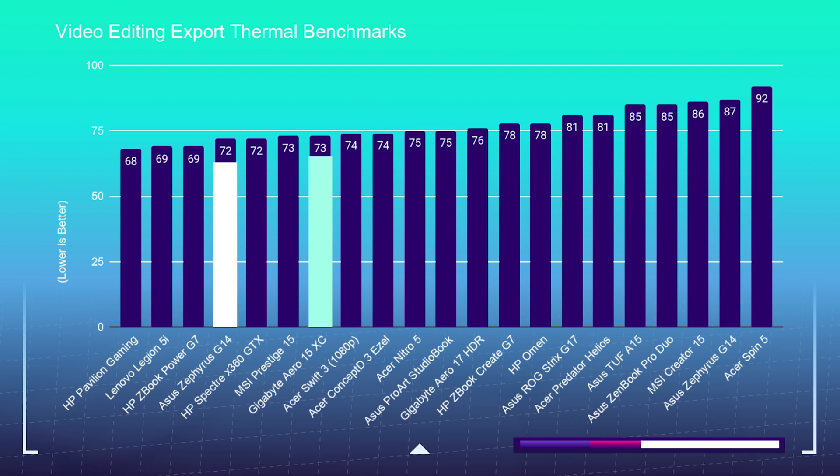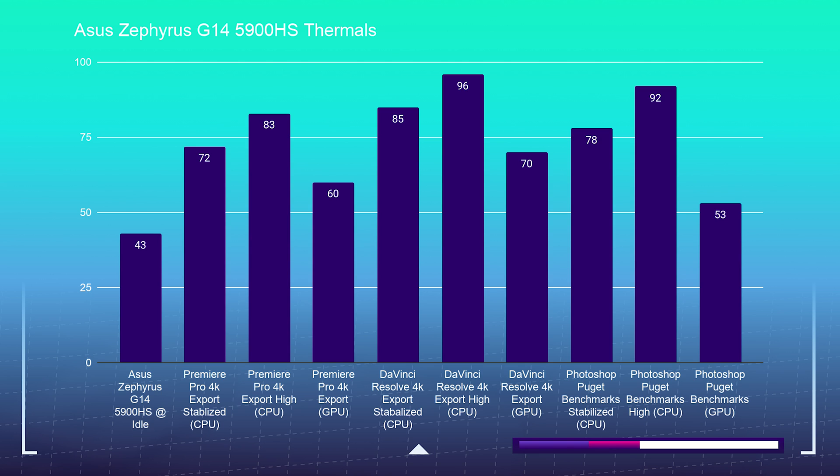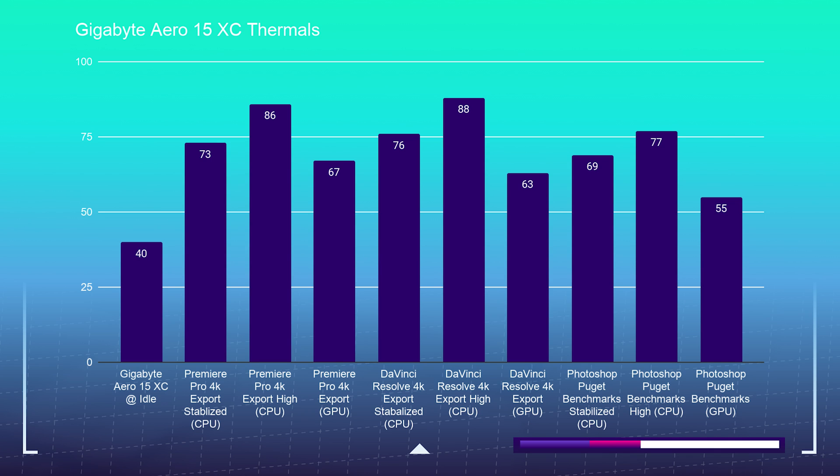Next, the video editing thermal benchmark: while exporting a 4K clip out of Premiere Pro, we saw 72°C out of the Zephyrus G14 and 73°C out of the Gigabyte Aero. That's a big improvement for the G14 compared to last year, and pretty much the same thermals from the Aero year-over-year — still great. Both laptops run quiet with good fan modes, and both really win out in that area.